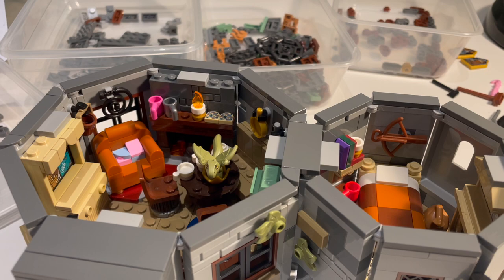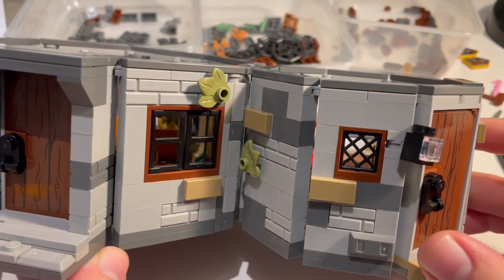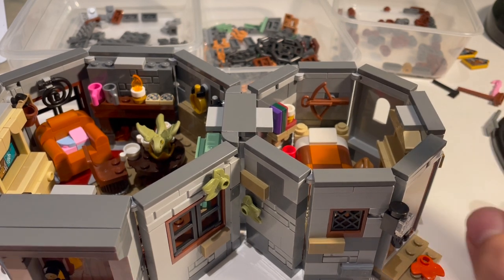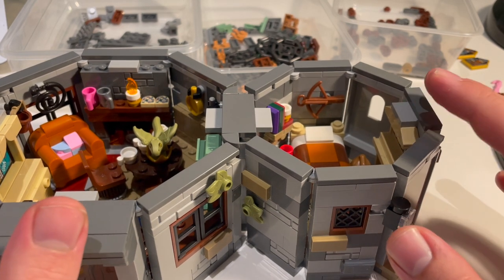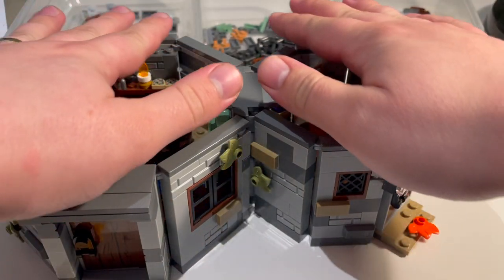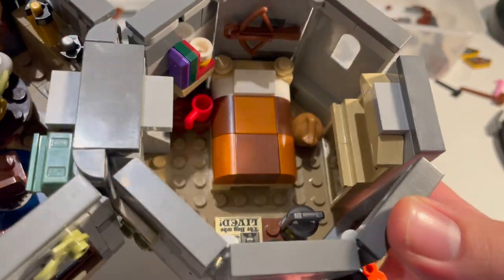For a couple of reasons I decided to build the entirety of the second half of the hut off camera in one go. The first was that it's a much smaller section and the techniques are the same, including the different patterns in the walls, and it again uses those wedge plates underneath. The second reason is that I experienced a bit of warping - I'm not 100% sure if this is actually warping in the plates themselves or just one of those features that sometimes happens with LEGO when you get lots of plates stacked, especially longer ones.